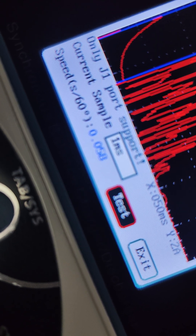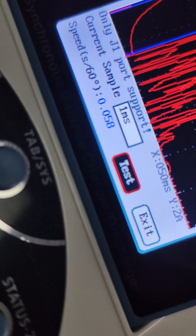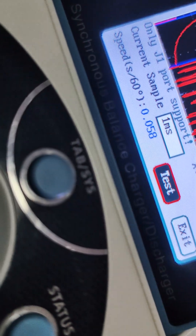0.064, 0.058. Now what was it — 0.059. So it's definitely meeting that. Let's do 6 volts. I'm pretty sure it'll perform pretty well based on what we've already seen.